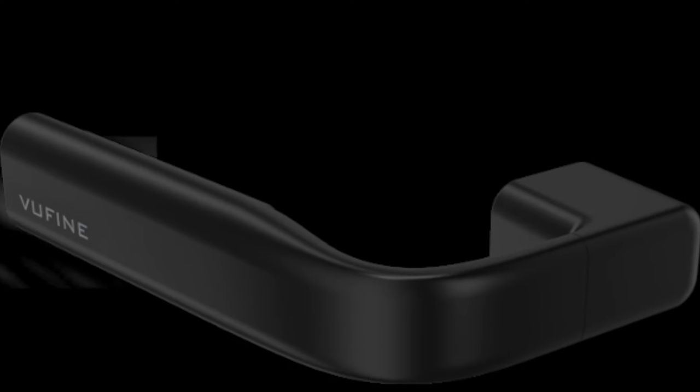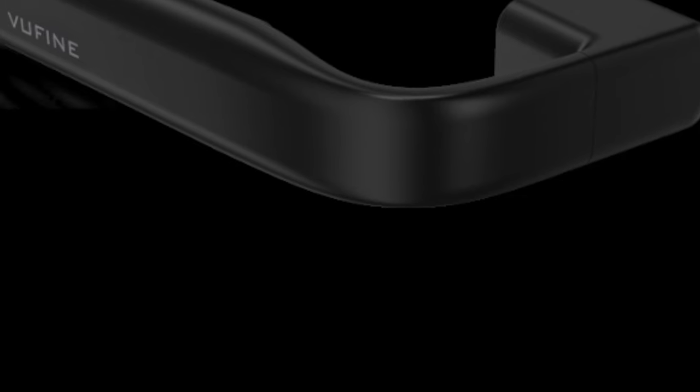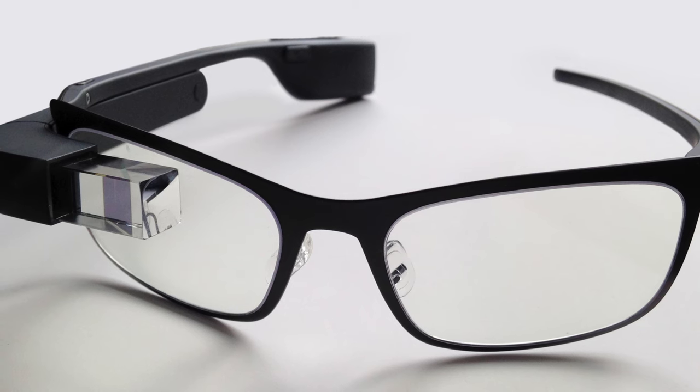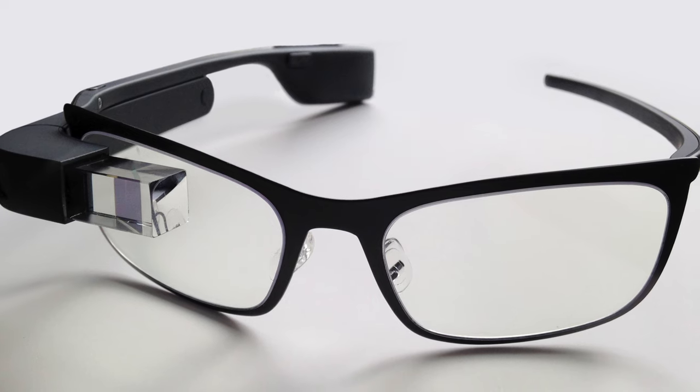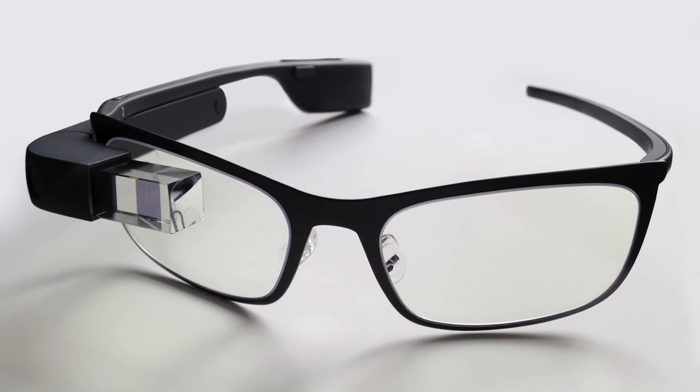Hey now tech gurus, Matt Heywood here from EntertainmentBudda.com to review the View-fine hands-free wearable display. Wearable displays were all the rage a few years ago when Google launched Google Glass, but due to the amount of restrictions on that device it never really took off.